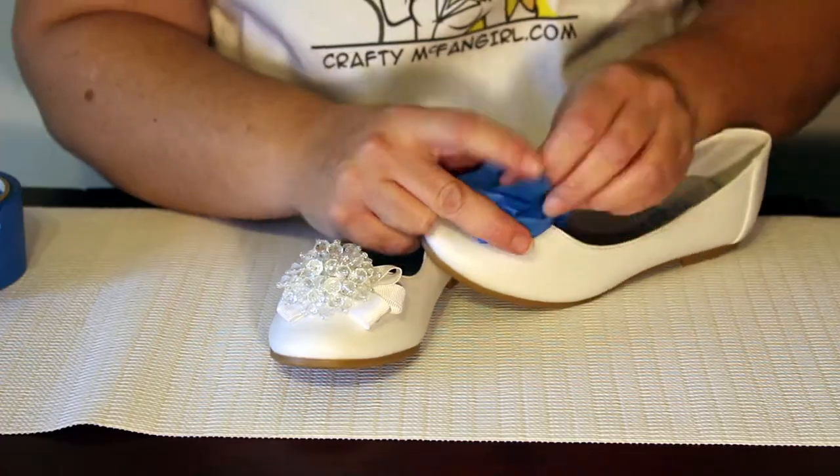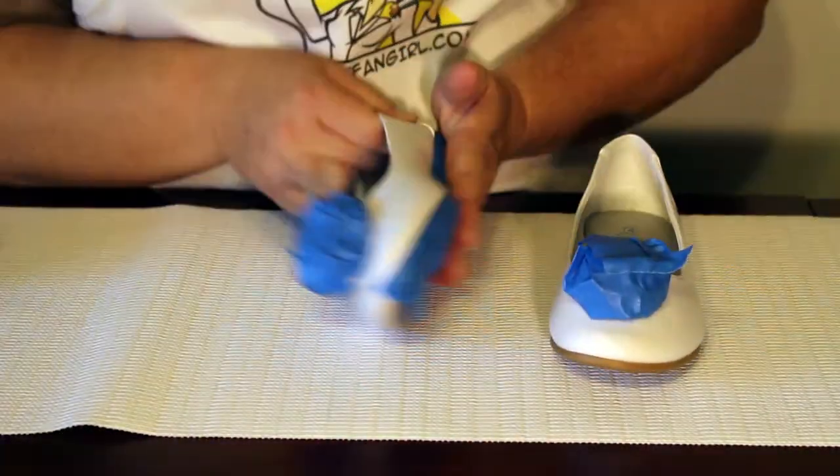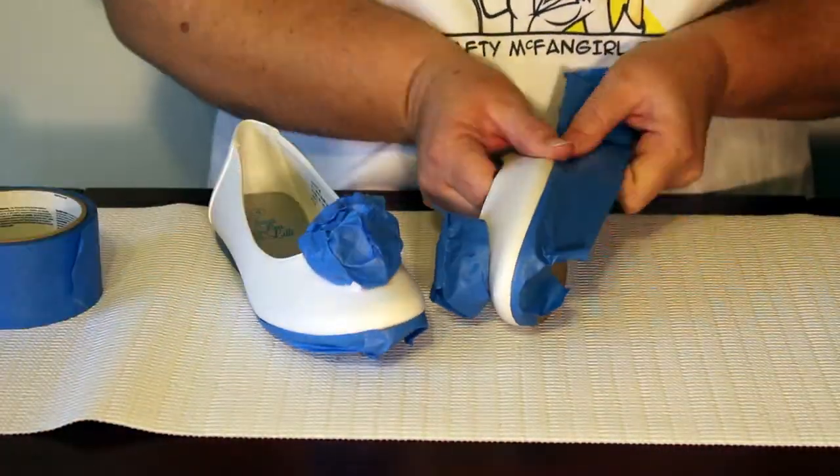Prepare the shoes for painting. Use blue painters tape to cover any parts you do not want painted. In my case I chose to protect the crystal details and the soles and heels of the shoes.